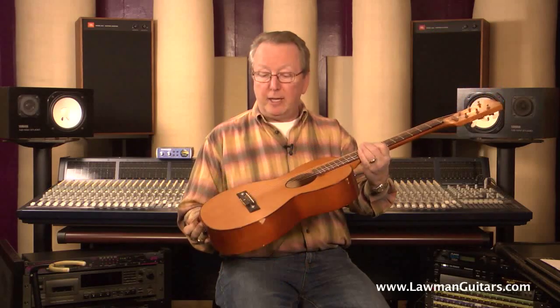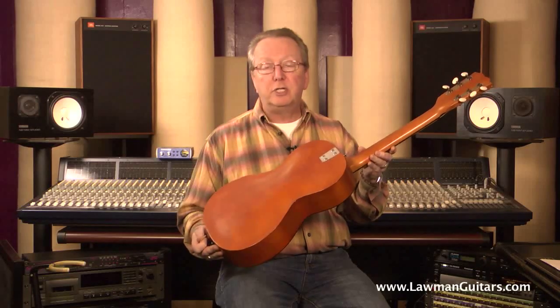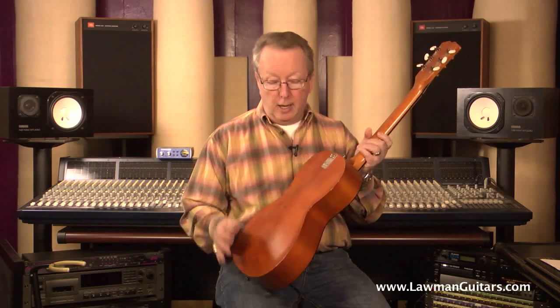This is a 1970 Framus guitar made in West Germany. It's a model 50/1 called a Sport. It's about the size of a parlor guitar, and like all Framus guitars, it's really over-engineered. It has an arch back, which really gives it a nice projection.